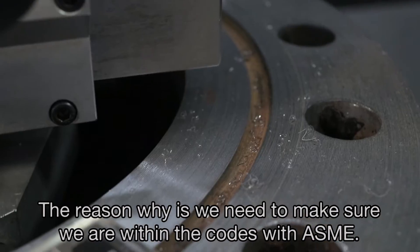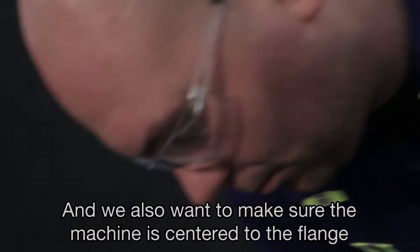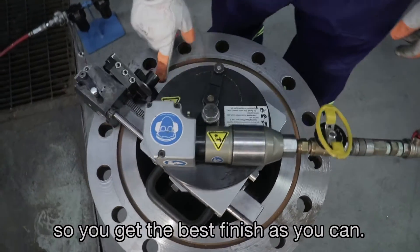We need to make sure we are within the tolerances per ASME codes, and we also want to make sure the machine is centered to the flange so you get the best finish possible.